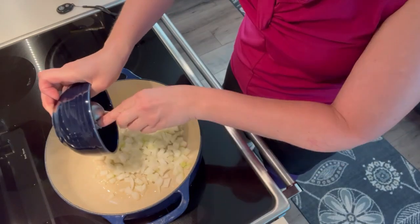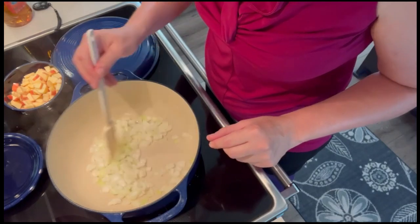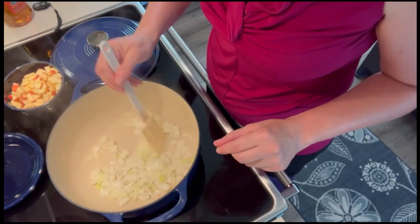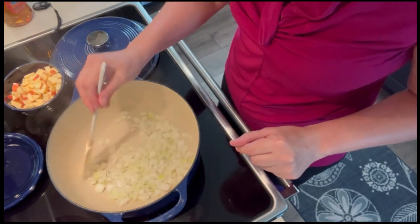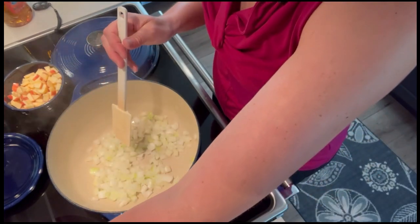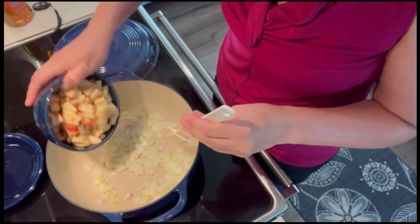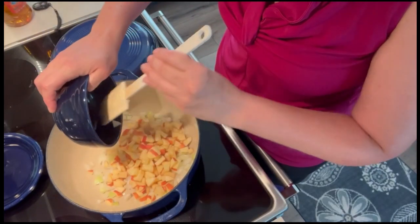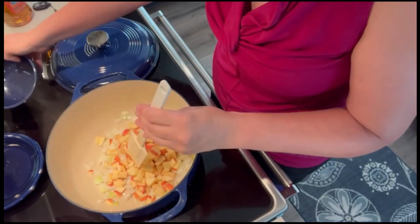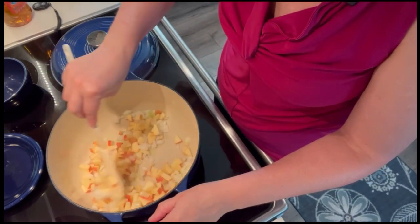We're going to cook the onions for eight to ten minutes until they just start to become translucent. My onions are just starting to become translucent after about 10 minutes over low to medium heat. I'm going to up my heat to medium-ish and add my two apples — these were gala apples; the recipe calls for gala or fuji.